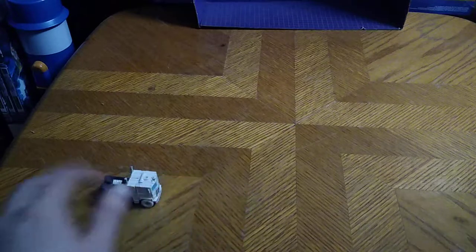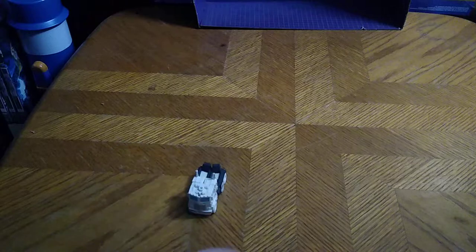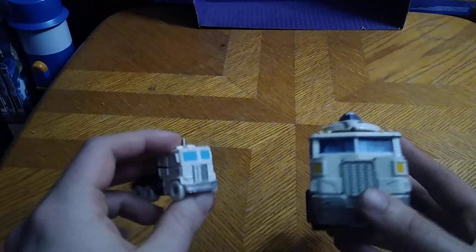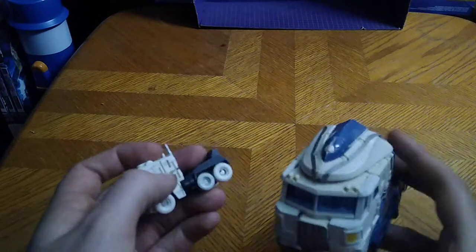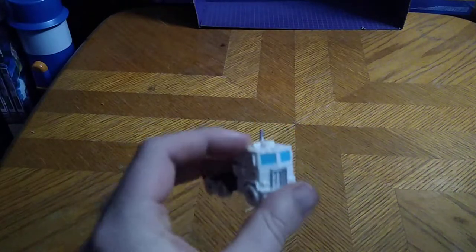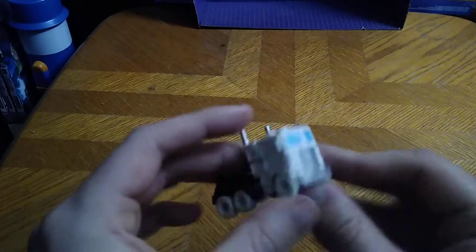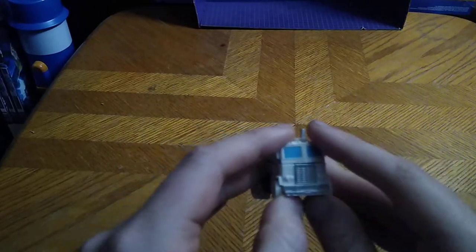It rolls very good, but now we're going to get down to vehicle mode comparison. Here he is next to the Generations Ultra Magnus, and they are almost similar, but not completely, but given they're both repaints of Optimus Prime, it looks good, if I do say so myself. But now we're going to get down to transformation, which is simple but easy with these Legends Transformers.